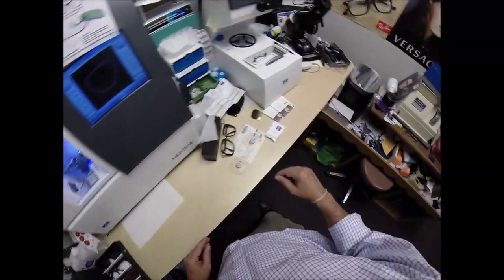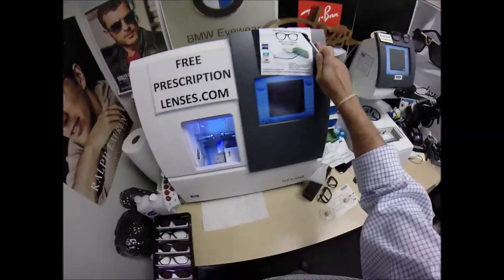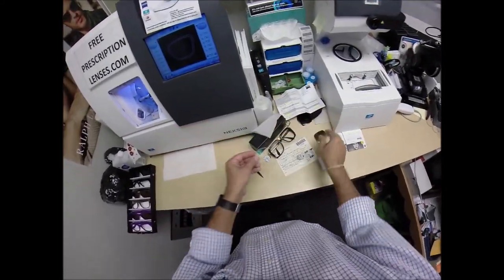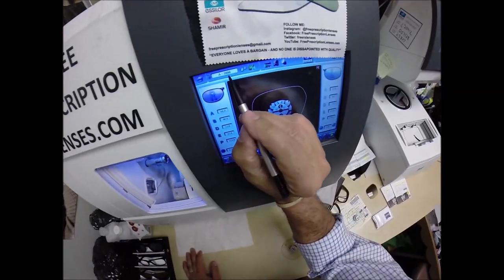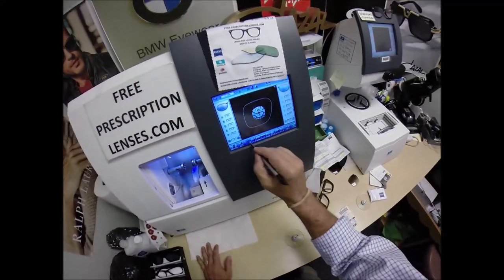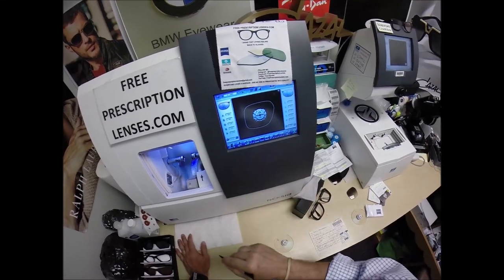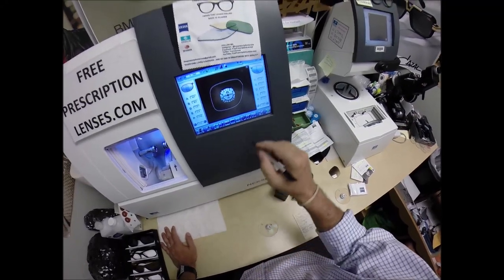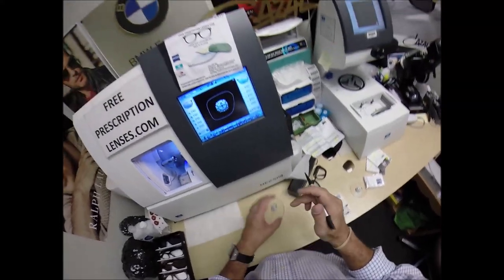This is the blocker, this is the tracer, this is the edger — this is what's going to edge your lens down from this size to this size. I'm going to wake up the computer. ID number 2896. These are polycarbonate lenses. If they were plastic, high-index plastic, or Trivex, we would select that material, but we're going to stay with polycarbonate. I'm not going to polish the edge of the lens because it's not going to be seen. I'm going to put a light safety bevel on the rear concave surface of the lens.